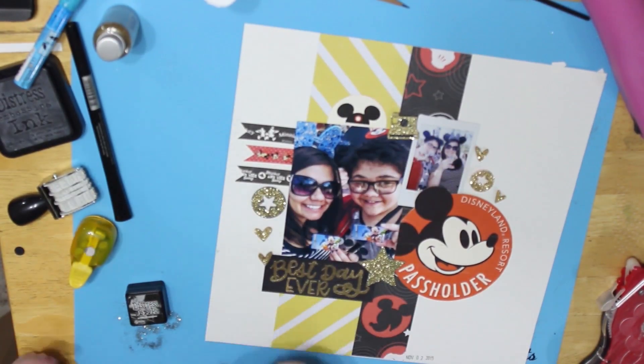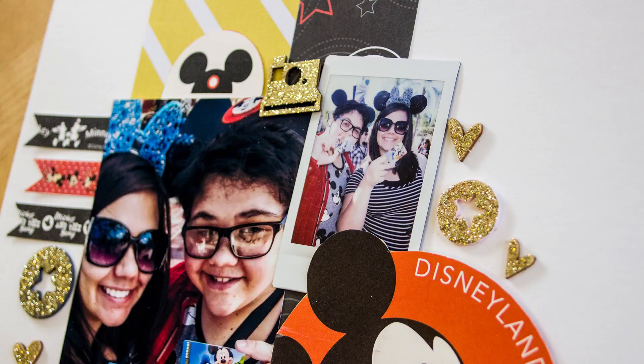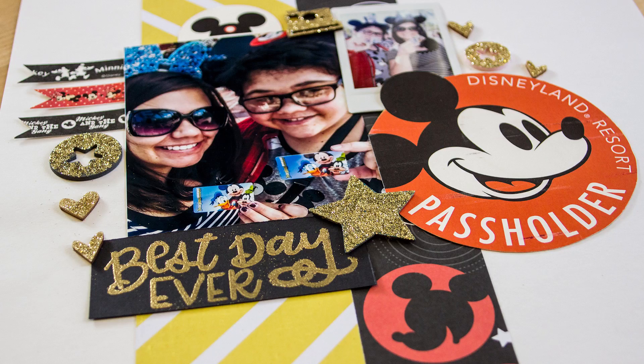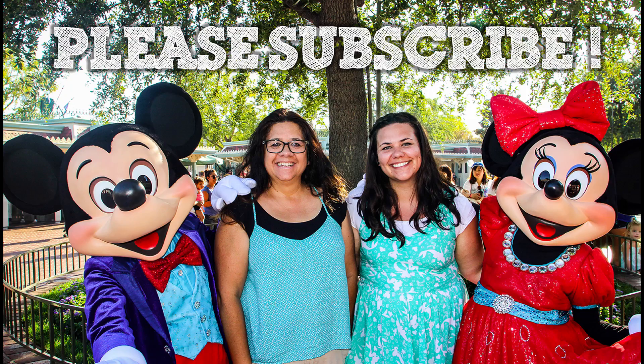If you like this kind of video, give us a thumbs up and stay tuned next week for part two where you can see Lonnie's version of our inspiration page. I'll put a link down below to where we found the inspiration. If you haven't already, please subscribe. Bye!